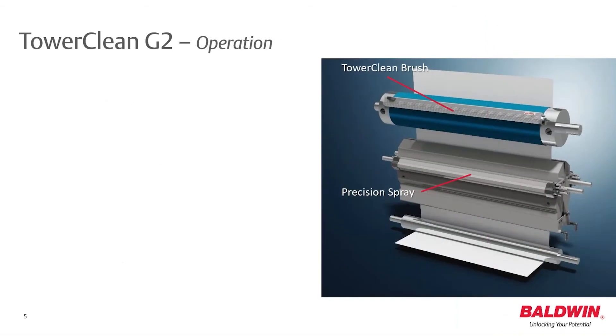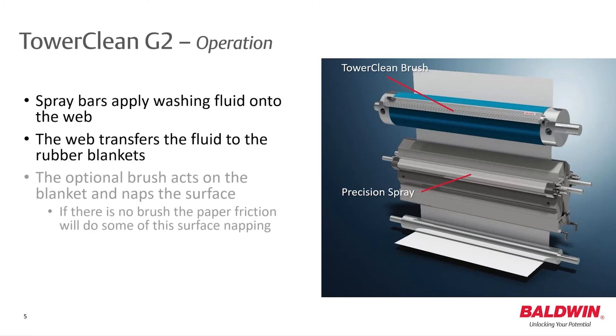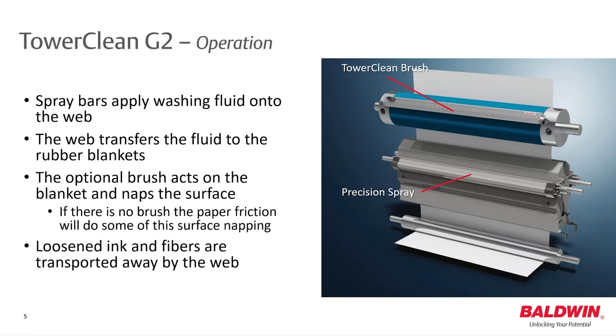The system sprays a microemulsion onto the web, which then transfers to the blankets. A combination of solvent and water in the microemulsion ensures the removal of ink and lint from blankets, which are carried away by the web.